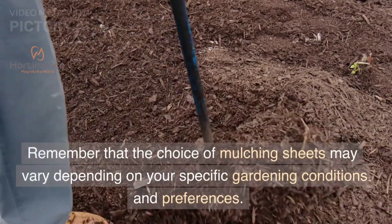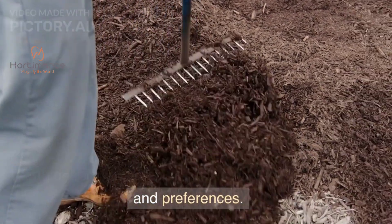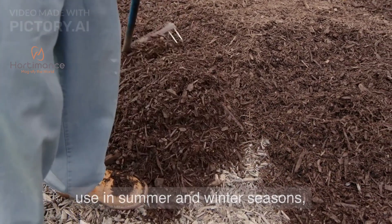Remember that the choice of mulching sheets may vary depending on your specific gardening conditions and preferences, and it's important to choose which type of mulching to use in summer and winter seasons.